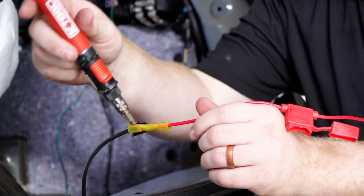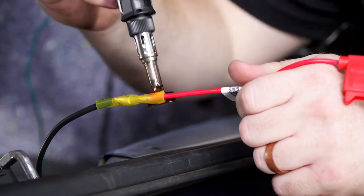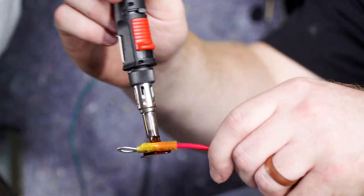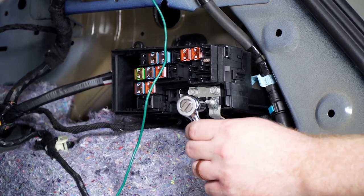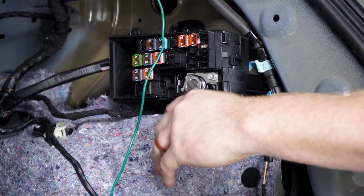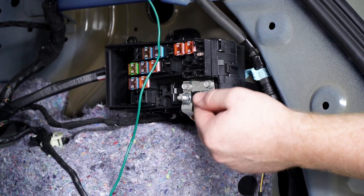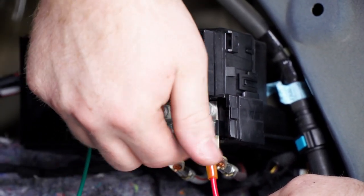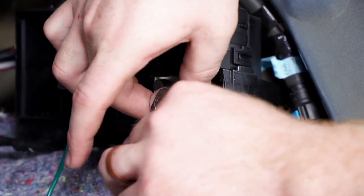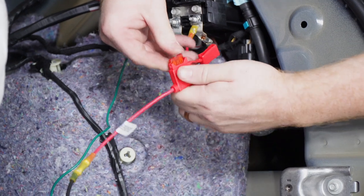Using our butane torch, we'll go ahead and apply the heat shrink. Now we're going to connect our fuse holder to our terminal on the fuse box and remove that nut using a 10-millimeter socket. We'll connect our terminal ring, reinstall the nut, and then place our included 10-amp fuse into the fuse holder.